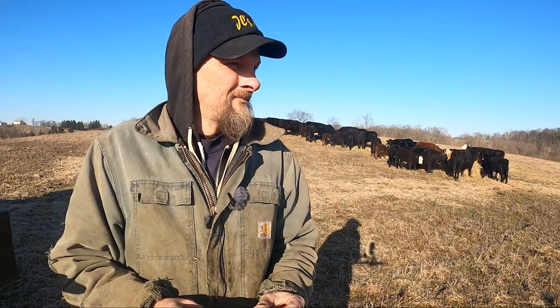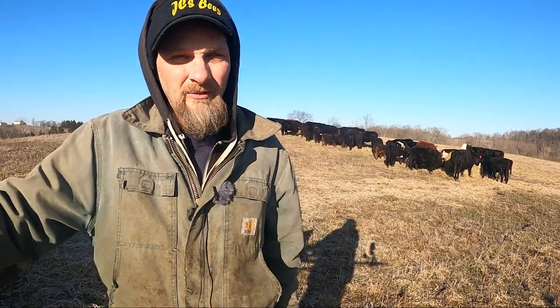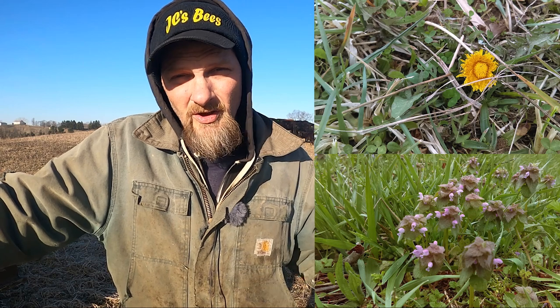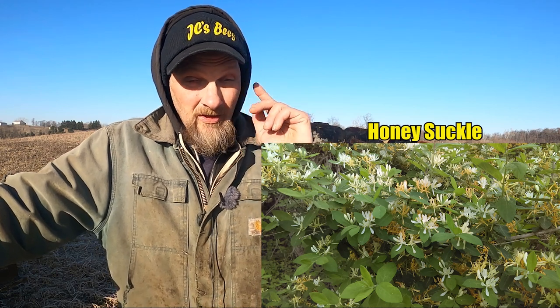Now as far as the syrup, it's too cold to offer syrup. In my opinion, that just introduces too much moisture inside the colony. And when it's cold, we don't need excess moisture in there. That could end up condensating on the inner cover and dripping back on the bees, and that would be deadly to them. So my rule of thumb on feeding syrup is I wait until maybe dead nettles and dandelions start — then you know you've got a small nectar flow coming in anyway, so feeding syrup isn't going to harm anything. That's my opinion on feeding pollen sub and offering syrup.